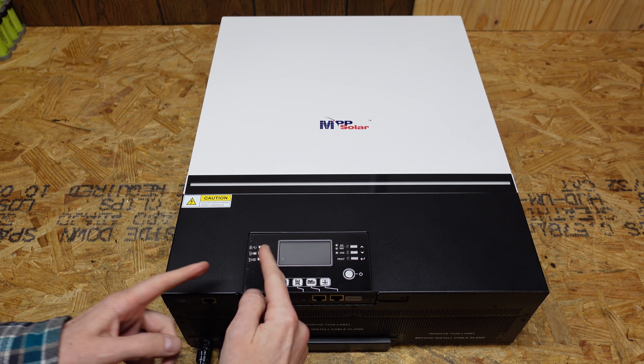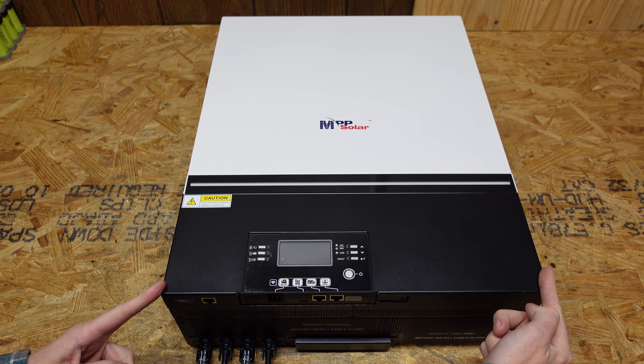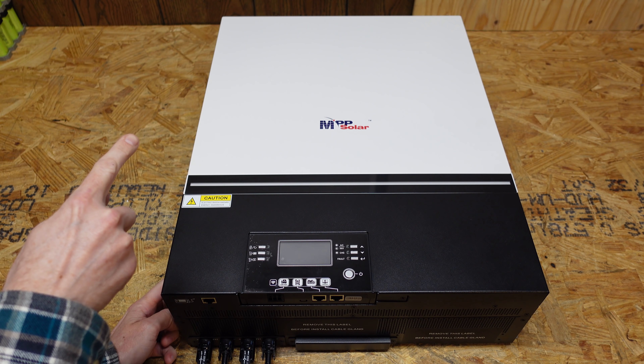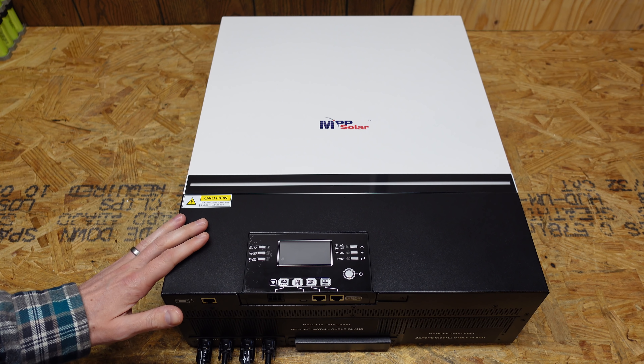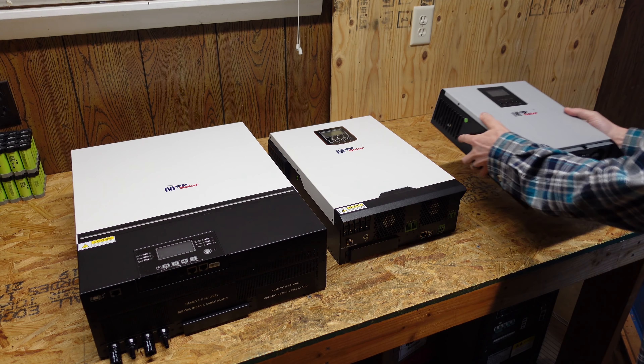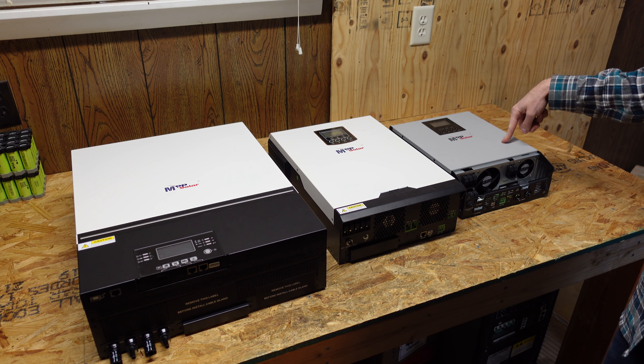This thing is huge. It's 16 and a half inches wide, 21 inches high, and five and three quarter inches in depth. It weighs in at 40 and a half pounds. Just to put that in perspective — here's my 24 volt inverter, and here's my 12 volt inverter.